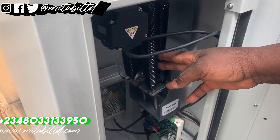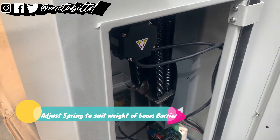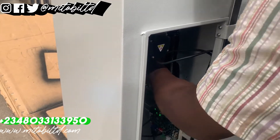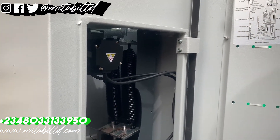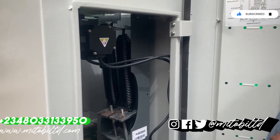The solution to this problem is to reduce the springs to suit the weight of the barrier. Because we were just testing this for a client before installing it on site, we did not use the full boom, so the weight was too little for the four springs. To solve that, remove some springs — it was four before, you can make it only two.